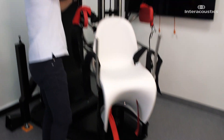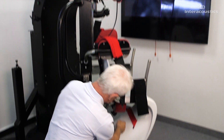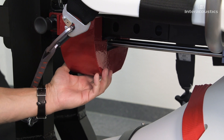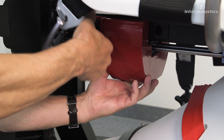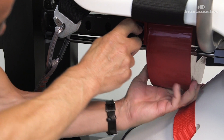Adjust the counterweight under the seat to match the weight of the patient. This will make it easier to maneuver the chair. In heavy patients, move the weight towards the back of the chair. In medium weight patients, put the weight in the center position. In light patients, move the weight towards the front of the chair.